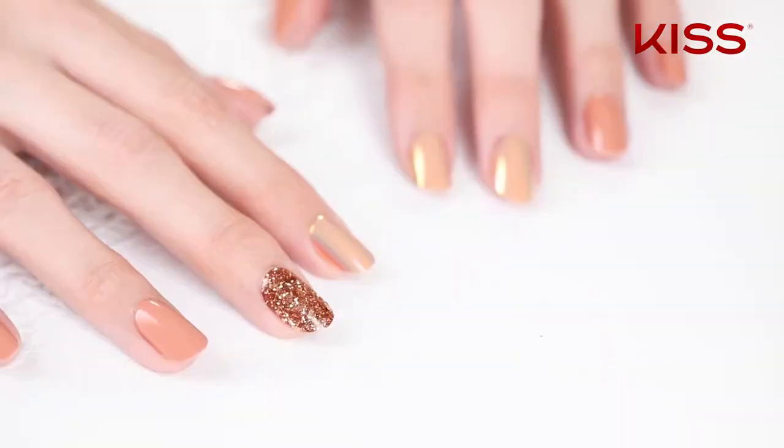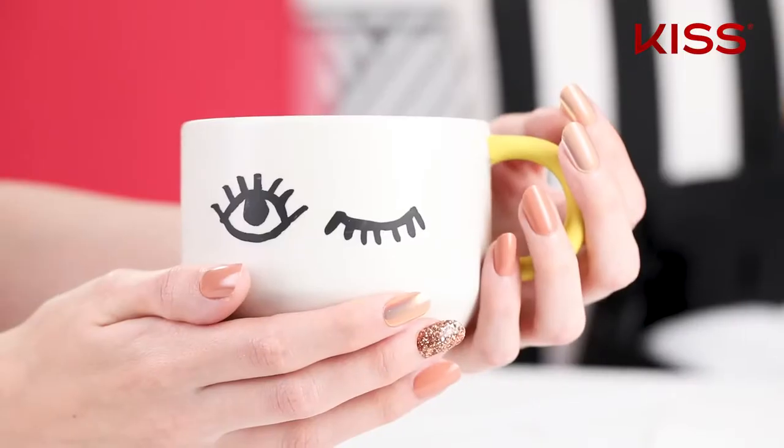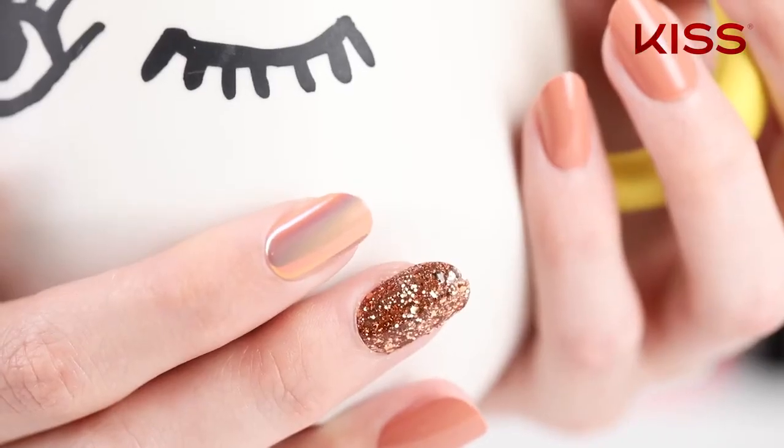Now we're ready to complete the process and file and shape to the desired length. Now that you know how to apply your Glam Fantasy Nails, go out and own your bold.